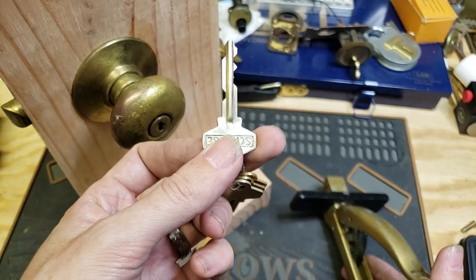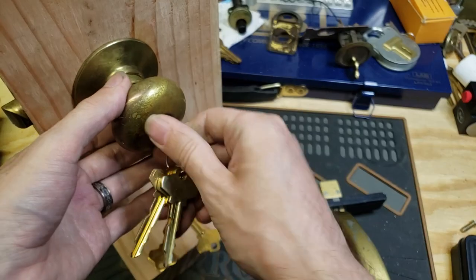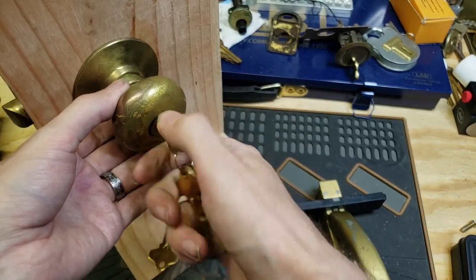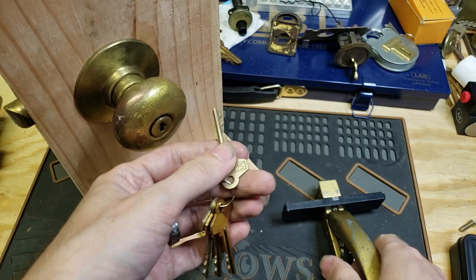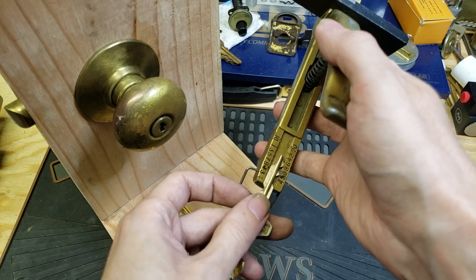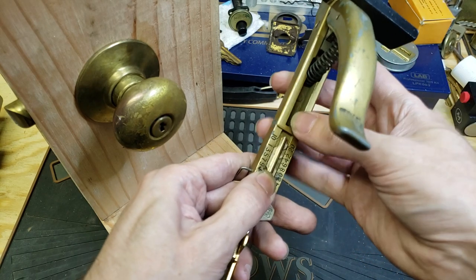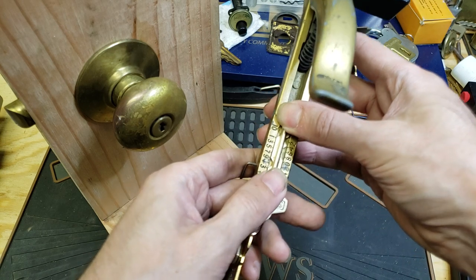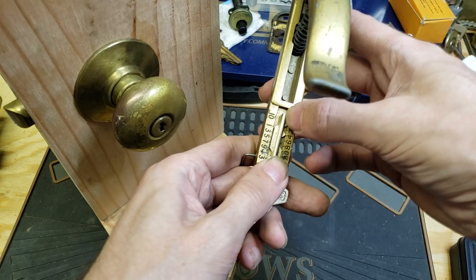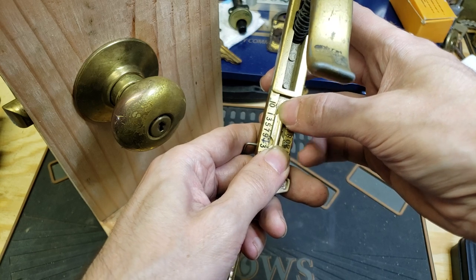What we're going to do is make a copy of this key, which fits this lock here. This actually has a convenient key reader built into it — otherwise you can get a key gauge for these keys — and what we're going to do is read the numbers next to each notch in the key.